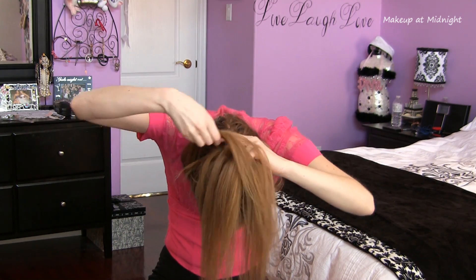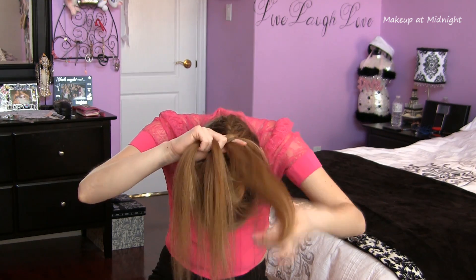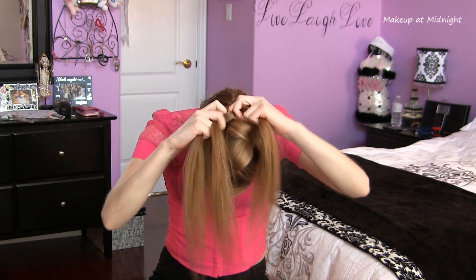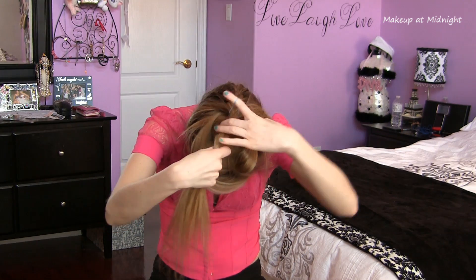Once I've added all of my hair to the braid, I secure it with an elastic while my head is still upside down, and then I take down the hair that I sectioned off and bring it all together into a high ponytail at the top of my head.